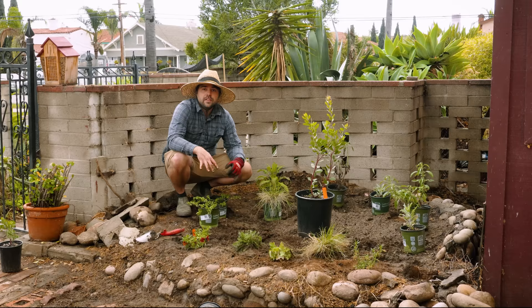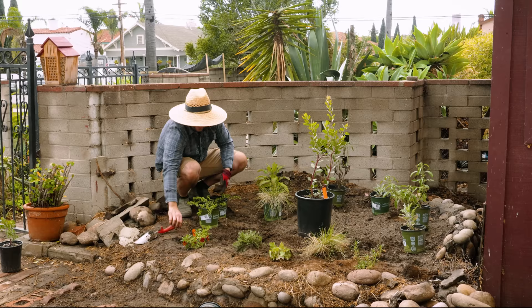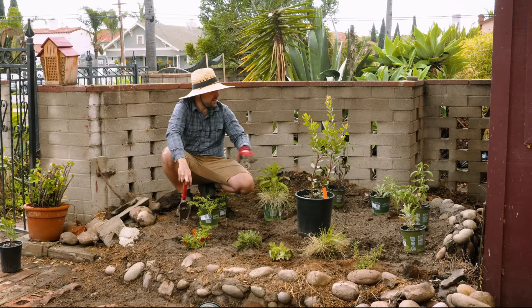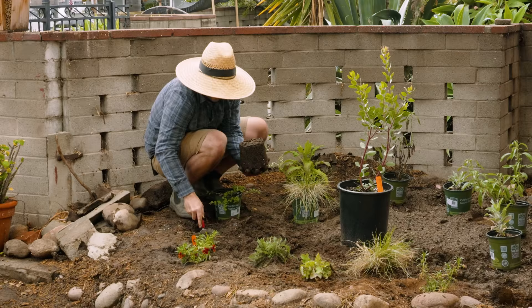These two plants here are called San Miguel Savory, also known as San Diego Yerba Buena — a very native plant to our region. It's a relative of the mint family; you can tell because it has square stems, and when you rub the leaves it has this wonderful minty-slash-sage aroma. It's a creeper and spreader, and a lot of these spread through rhizomatic growth, so they can be invasive even though they're native. It requires a little more water than the other plants, so it's going towards this corner where it gets shade first, but close enough to reach and enjoy that wonderful aroma.